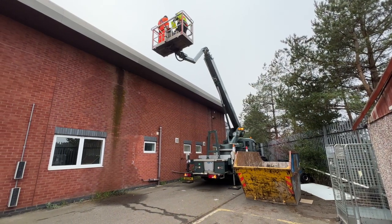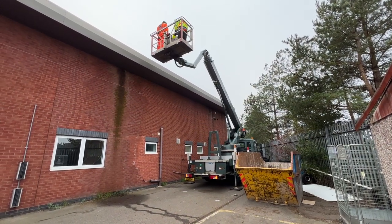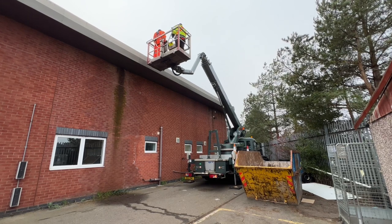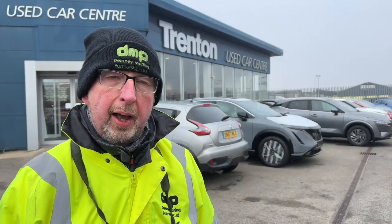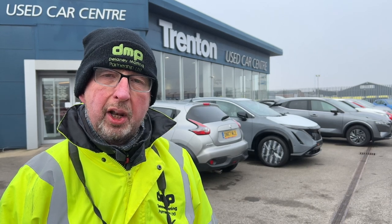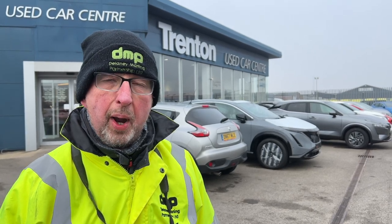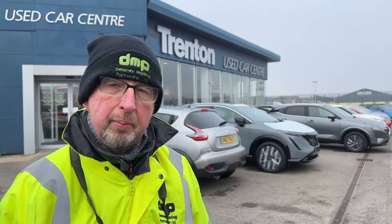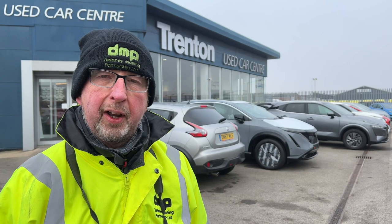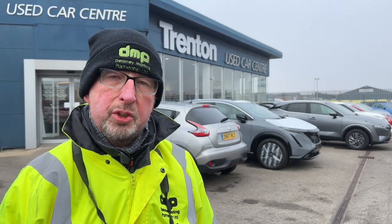What we're going to do today is look at each element of the internal and external structure, because the tenant has a full repair obligation under the lease. We need to identify each element in turn and measure areas so we can produce a schedule that can then be submitted along with costs as a quantifiable demand to the tenant.